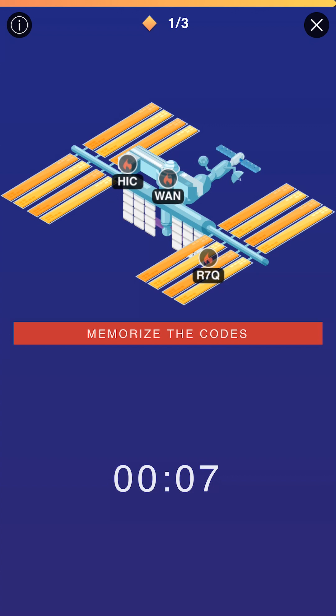Right off the bat, what you're going to see is basically the gist of this whole mission. You're basically memorizing a sequence of letters or numbers. They're all in sets of three, and you're going to memorize them in order to put them in so you can put out the fires. You'll see here that there's a series in front of us. It's H-I-C-W-A-N and R7Q. Many of them do not have any numbers in them at all, but some of them do.